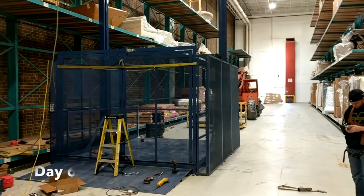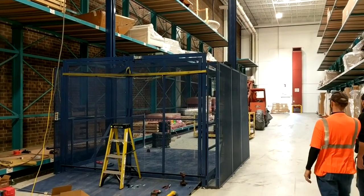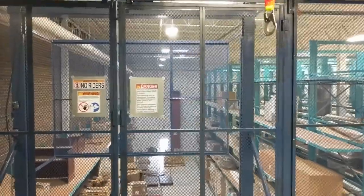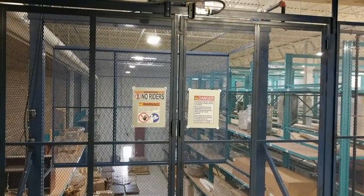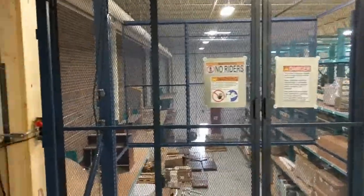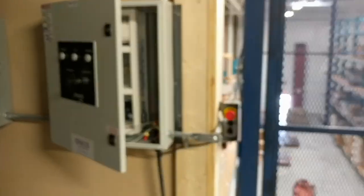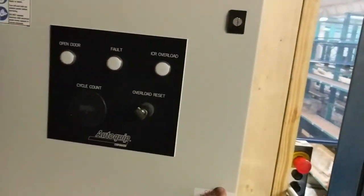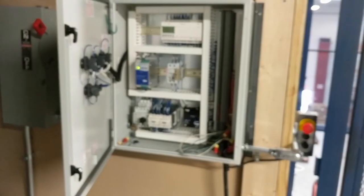Day six, installing the security cage around the lift with a bi-parting door that is on an interlock so the lift can't go up or down unless the doors are shut. Up on the second level, you can see the cage and bi-parting swing doors are installed with a magnetic interlock mounted — the lift will not operate unless these doors are shut. Here you can see the control panel with the up/down push button control with emergency e-stop, and the front of the control panel with all the wiring and mechanisms to allow safe operation.